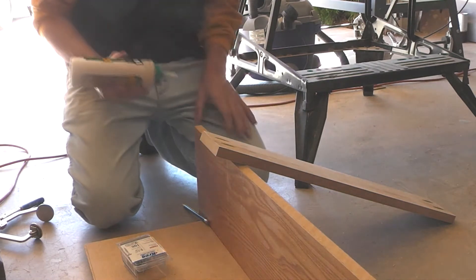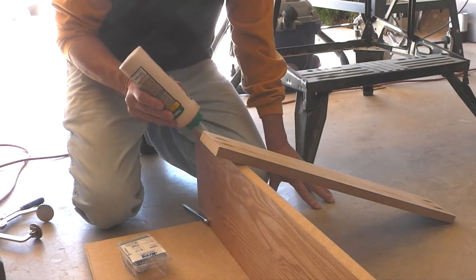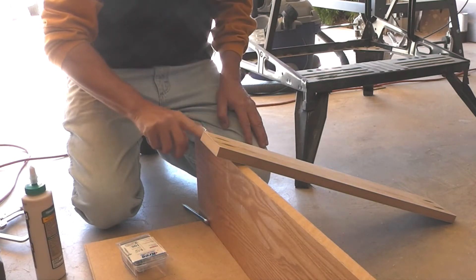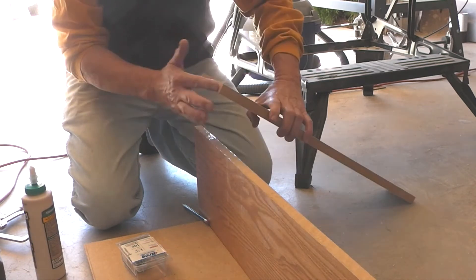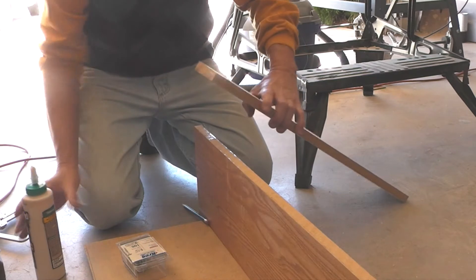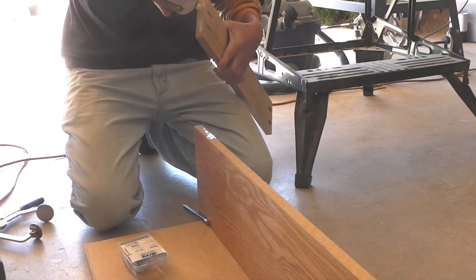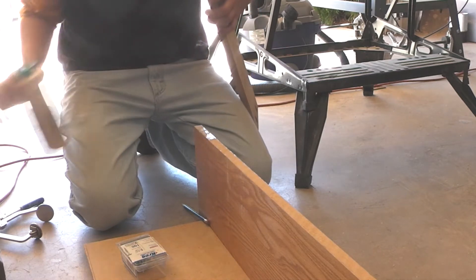I'll go ahead and attach the first stile under the base cap. I'm going to use some glue to help reinforce my pocket hole screws.